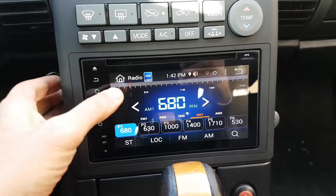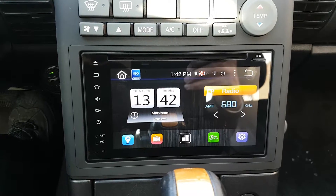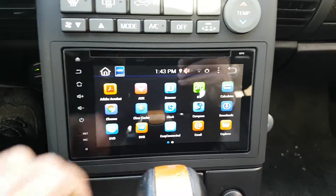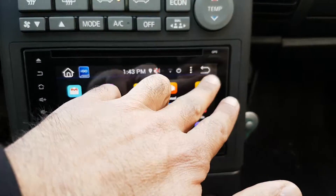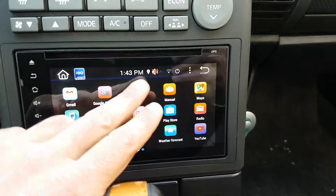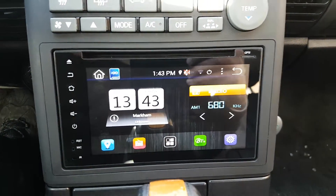This is our latest unit — it's fully touch and it's an Android system. These are the apps that you can use, and you can add more apps if you want. You can use Google Maps, so you don't need any updates for the maps, or you can use offline maps.